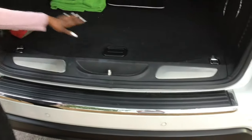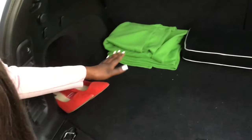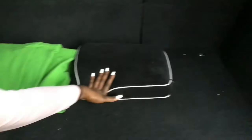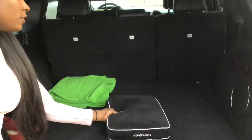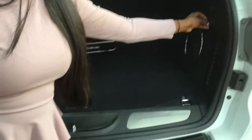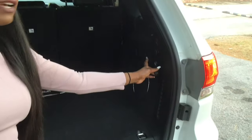Here is the back of the vehicle. My spare tire is under here, and I always keep a pair of heels just in case I need to jet to an interview. There's also a blanket for my dog, a pillow for me just in case, and a seat pillow for the front driver's side.